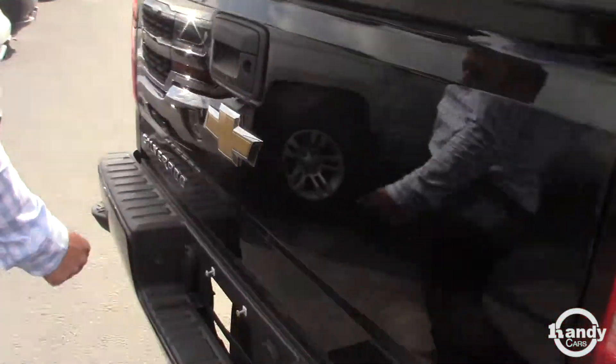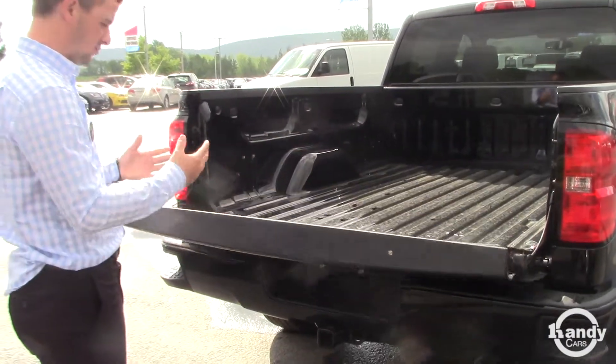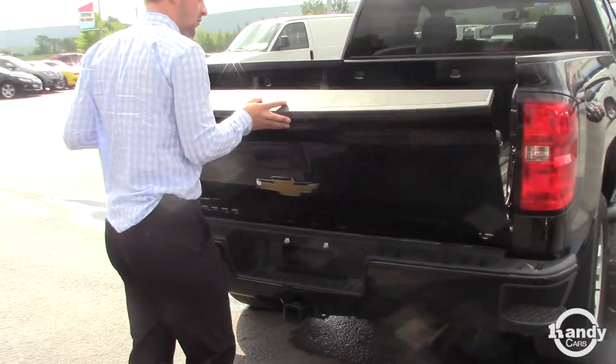As we get back here into the tailgate, your backup camera is below — it's below the trailer package. It is the easy lift gate, so it drops right down nice and easy for you. It's real light and picks up as well.